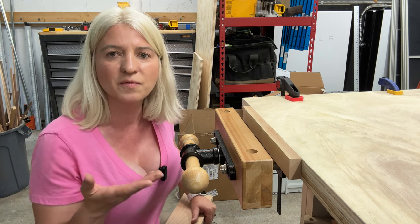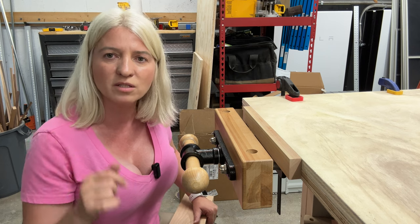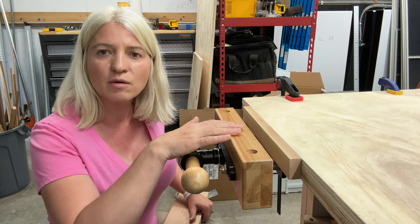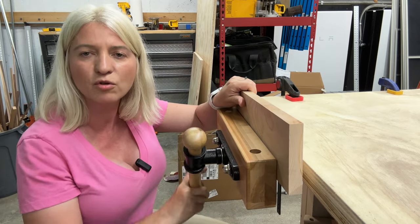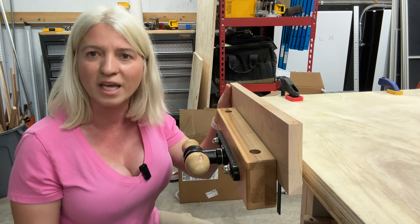Today I'm going to show you how I installed this vise on my workbench. I purchased this vise on Amazon and I'll put links in the description below if you want to purchase the same thing. When I purchased it I was looking for three things: one of them being that it was very heavy duty and it works really well, which it does — I'm happy to say that.